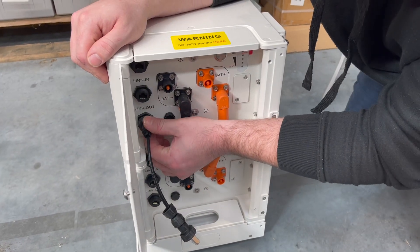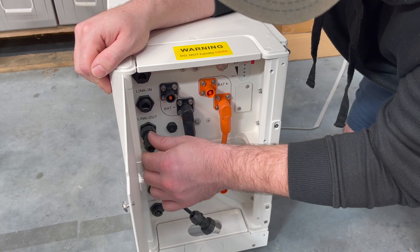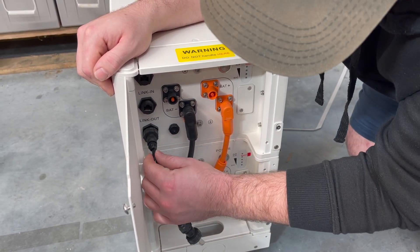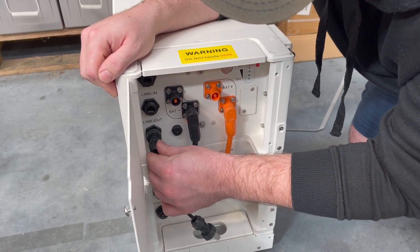Once you've installed the communications cable and screwed it up like this, it can pay to unscrew this weatherproof gland here and give it a push in just to make sure it's all seated, and then you can screw that back on.